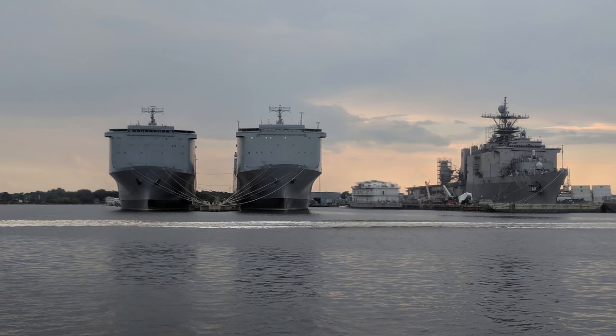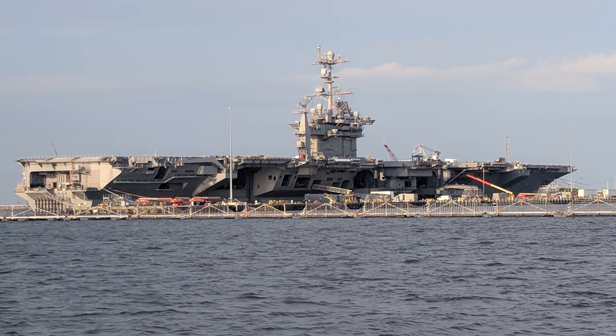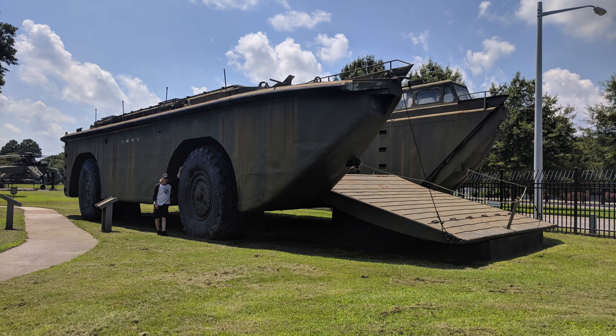These are some supply ships that supply the Navy with all the crap they need. This is an aircraft carrier that carries a crew of 6,000. This is an amphibious landing vehicle — check out the tires.